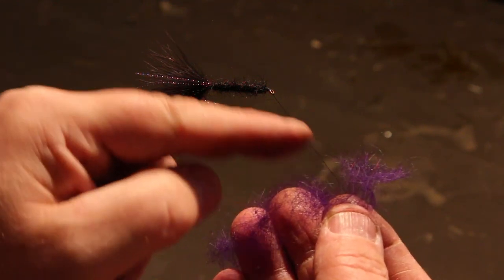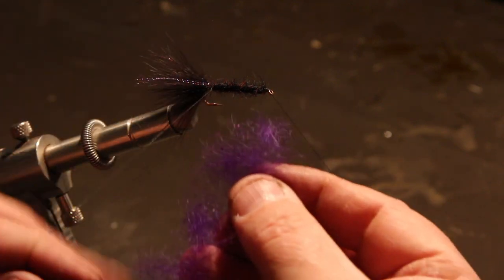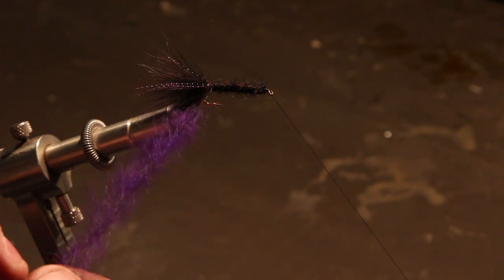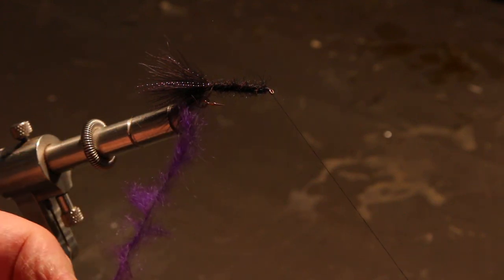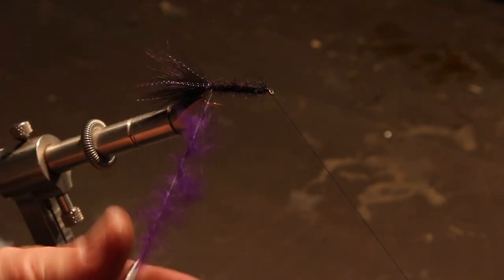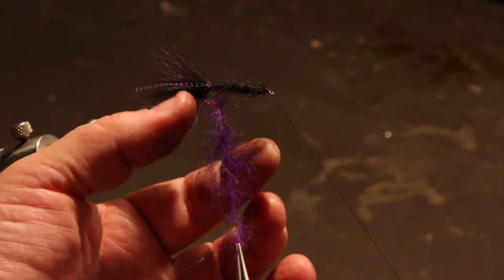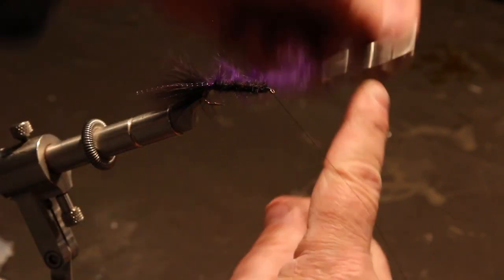Purple seems to add life to a fly — a lot of saltwater flies have purple in them because when fish are looking down, or fish below that fly are looking up at something like a herring or anchovy, pinks and purples are what they see. So the glow of this fly down deep, I think the purple color just adds more life to it. I've got right now just a fluffed-out bunch of dubbing — it's pretty even all the way. I want the fatter part to be at the front of the fly because I want it to taper from thin to fat, so I'm going to flip it over and stick it in the dubbing loop.